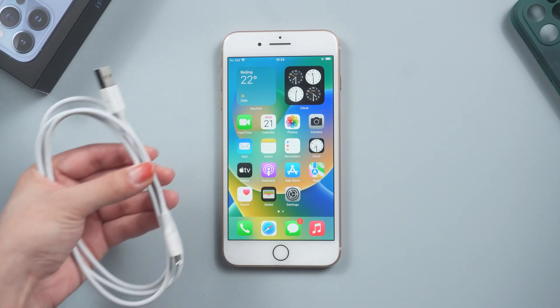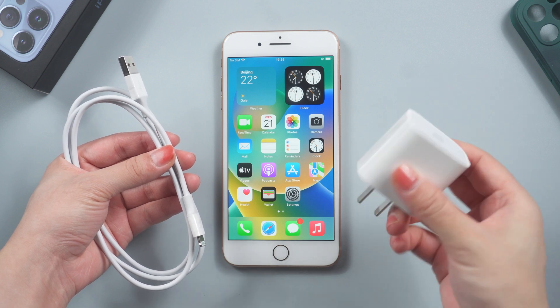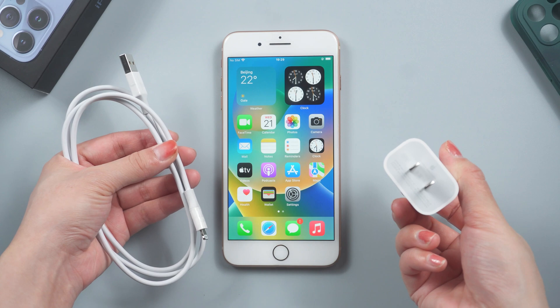Method 1: Make sure accessories are original. We have a lightning cable and a charger here. Make sure that the accessories you buy are authentic, otherwise they will cause damage to your iPhone while it is charging.